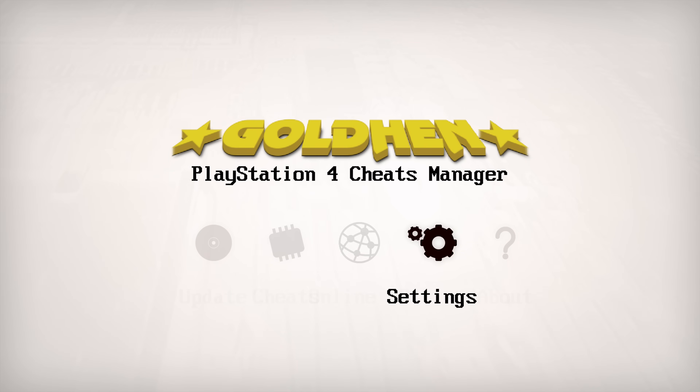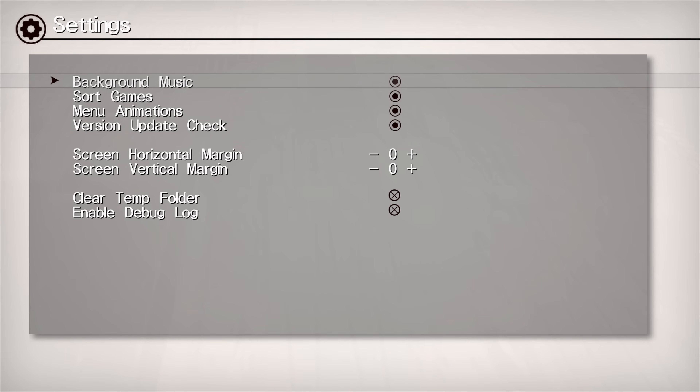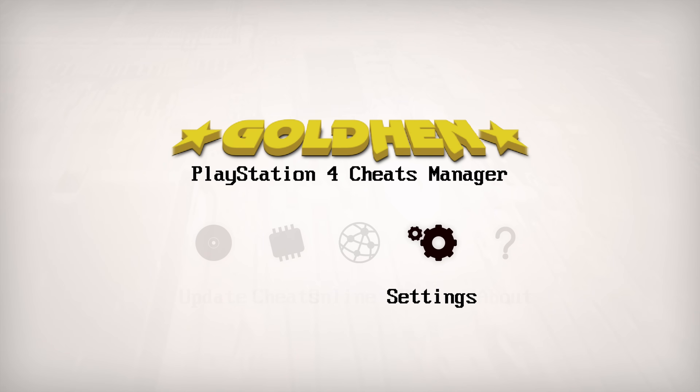There is music playing in the background — if you don't like that keygen-style music you can turn it off by going into Settings and disabling the background music. There are also a few settings that don't work right now, including the Online Database. This will likely be similar to the Apollo Save Tool's online database where you can download pre-modded content — in this case, you'll be able to download individual cheats or full cheat packages for your games once it comes out of beta.